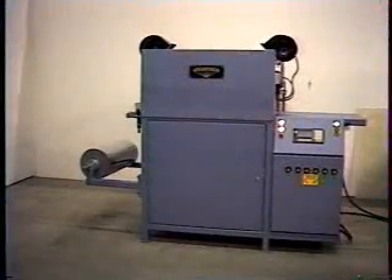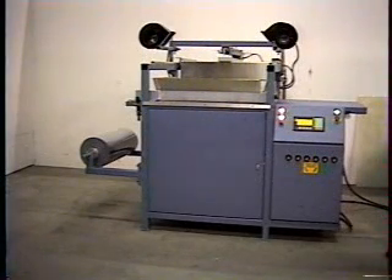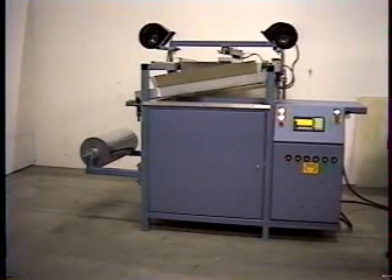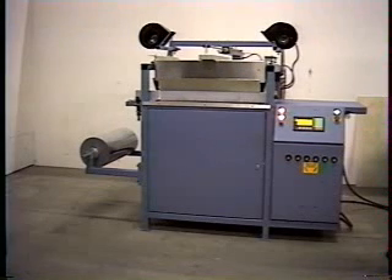Starview's SAT Series Semi-Automatic Vacuum Forming Machines are ideal for mold sampling and short production runs. The SAT Series machines utilize roll-fed or sheet-fed film and include a radiant heater panel for uniform heating and maximum heat penetration.